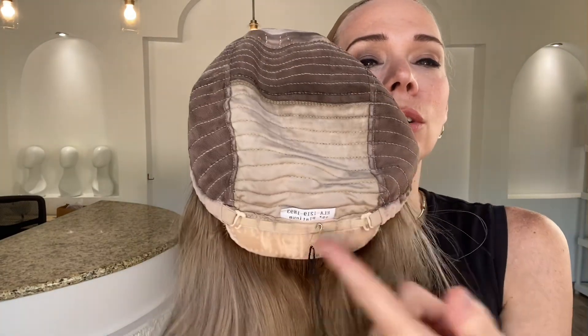It has clothes wefting with adjustable straps, silicone at the nape, silicone at the ear tabs, and a perimeter around the top. Silk top lace front.